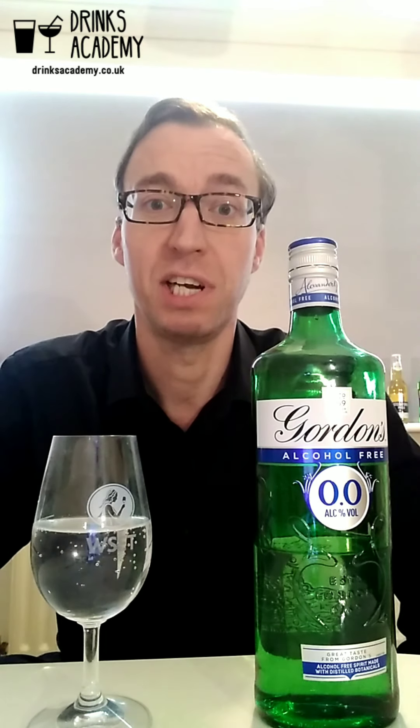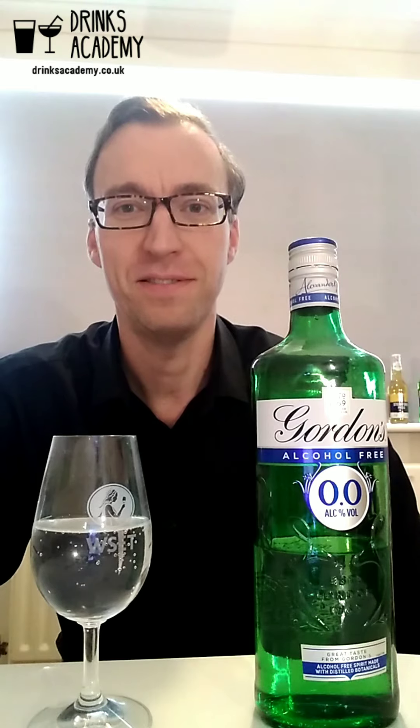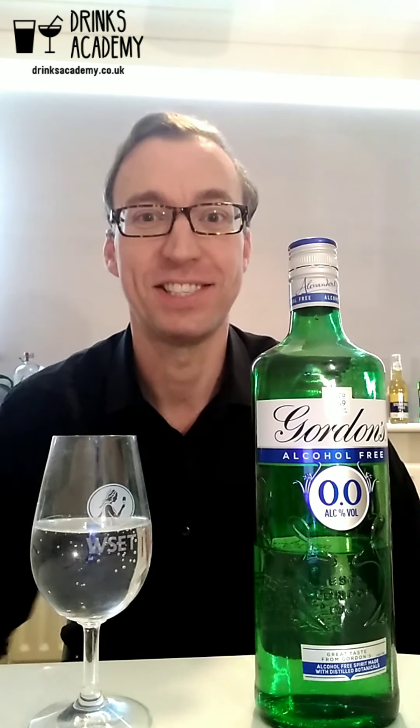If you want to see the nutritional information, I'll put that in the description below. If you like this video, please remember to like, share, write a comment, and subscribe to my YouTube channel — and I'll see you at the next video.